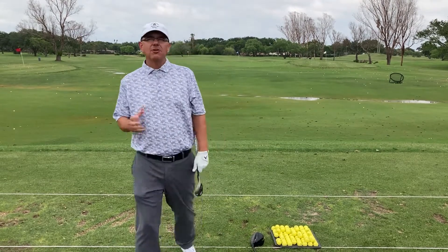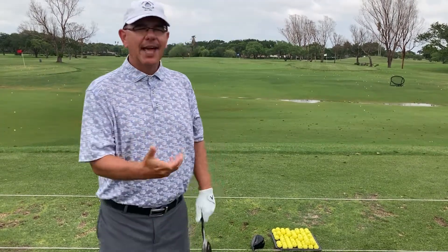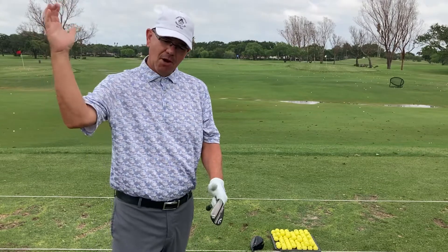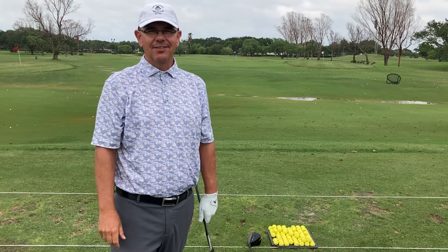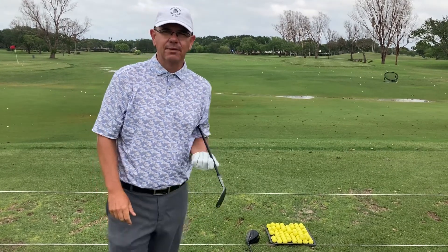The better job you do getting that body out of the way and allowing that right arm to fall underneath that lead arm, you're going to hit less slices. If you need help with your slice, give me a shot — Brent Blackburn at Corpus Christi Country Club.